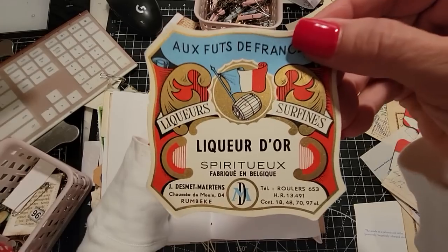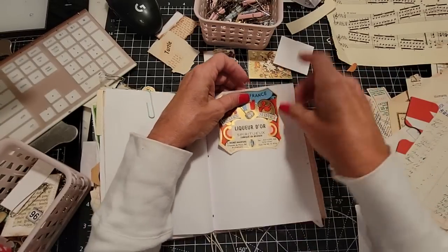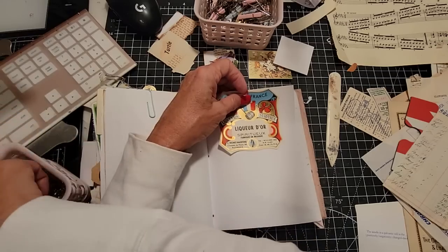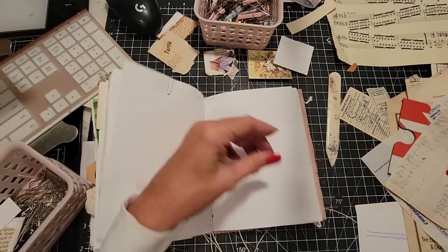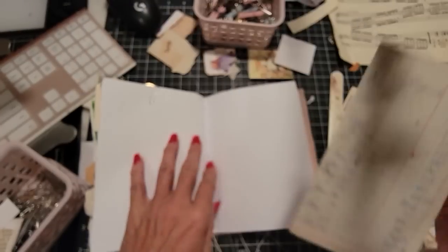A label — Liqueur d'or, Spiritu, Fabriqué en Belgique. So they speak French in Belgium, in case you didn't know. A little tidbit there for those who didn't know. Here is a little register from some type of bank book, 1920. Kind of cool, huh?